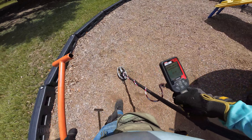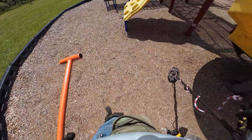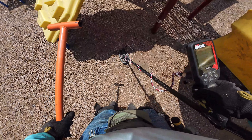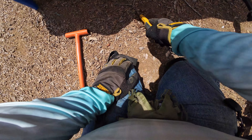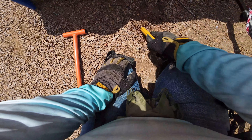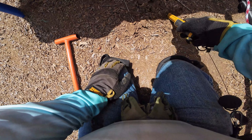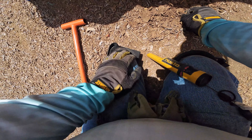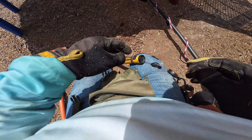There's a slide there, Tex. Watch your noggin. Oh, that sounds lovely. There's a 40 something. I think I see something there. There we go. We got a penny.